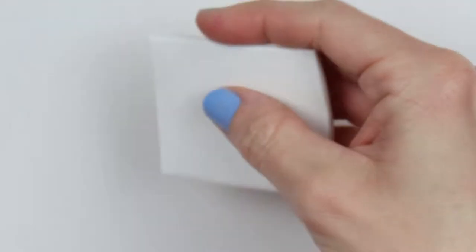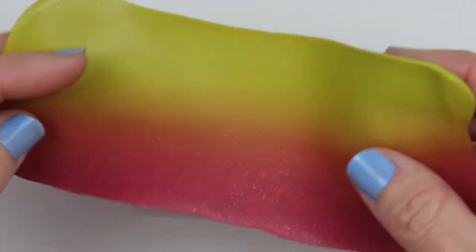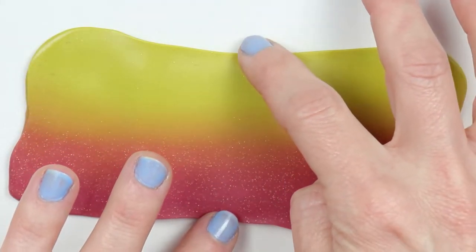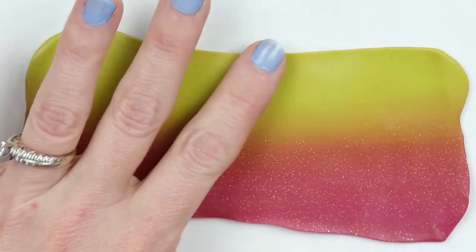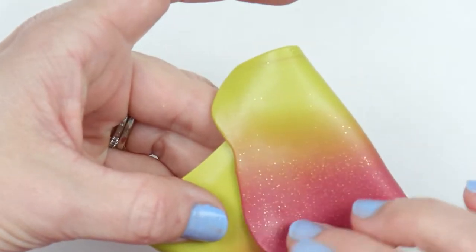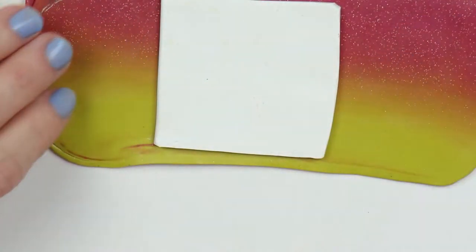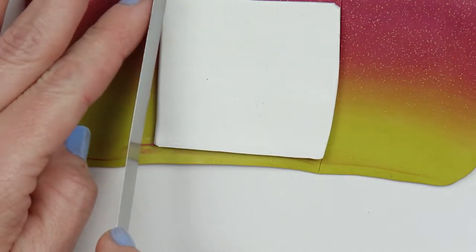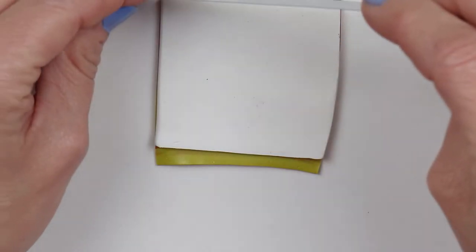I have made a little square of just regular white clay, and then I have my skinner blend and I'm gonna place that on there. You want to make sure that you have the transition from one color to the next all on there — the entire color gradient — so when you cut out your piece you have all of the colors in there, and not just a little tip of the green or a little part of the pinky-red color. Then cut away the excess around the white square of clay and set those aside — we will be using those.